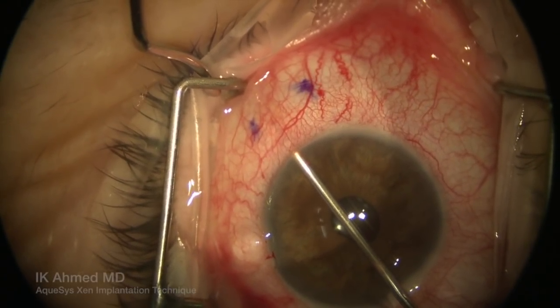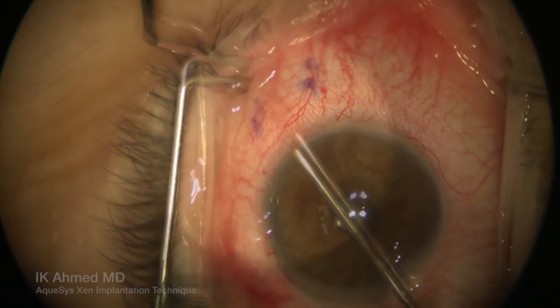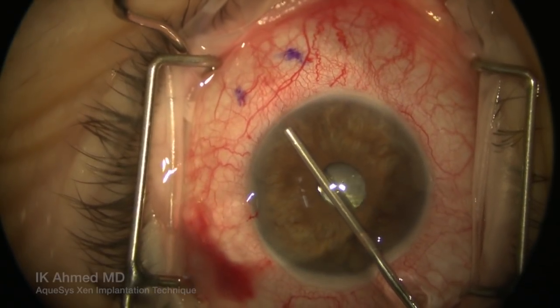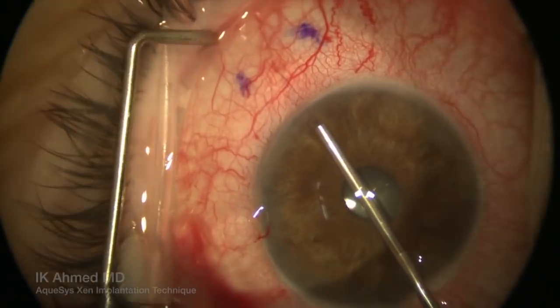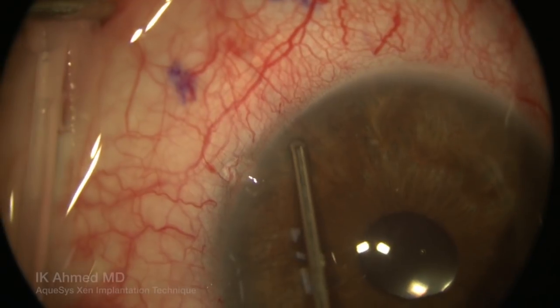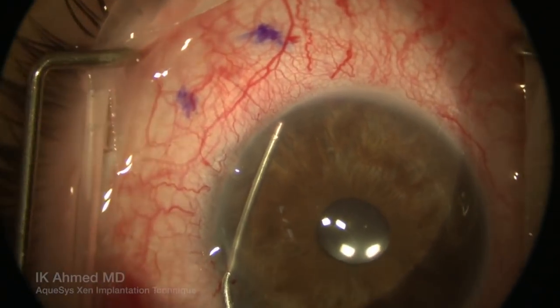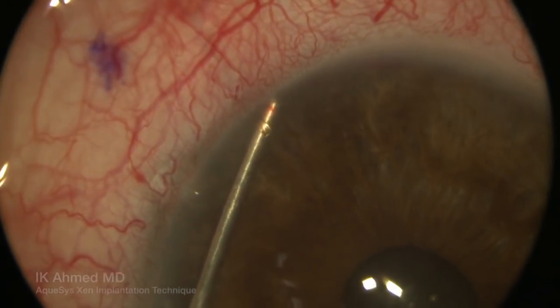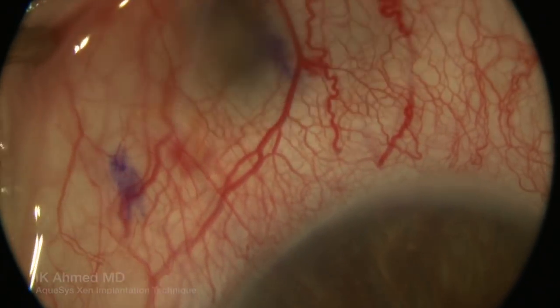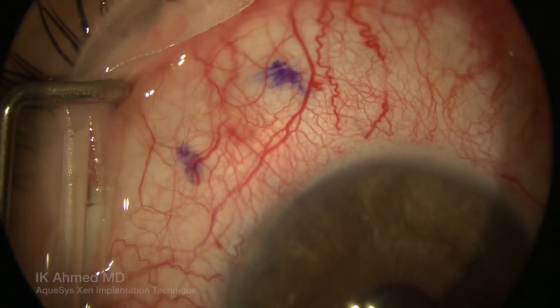It is important to keep the cannula in position against the angle to ensure adequate placement of the device into the subconjunctival space, intrascleral tunnel, as well as the anterior chamber. Here you'll see the position of the intracameral portion of the implant, visualized under the cannula, about a millimeter into the anterior chamber, positioned away from the cornea and parallel to the iris as we prefer it to be.